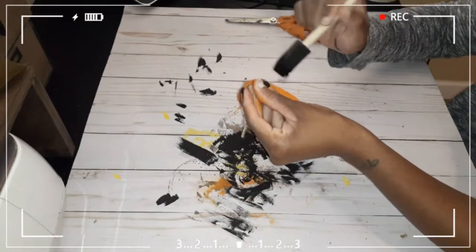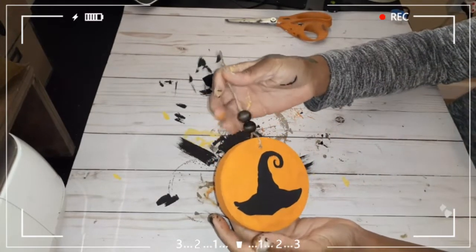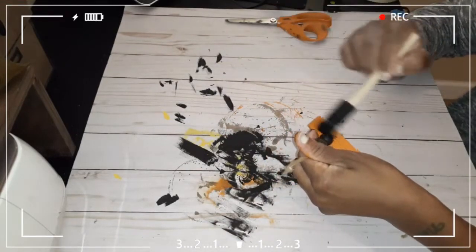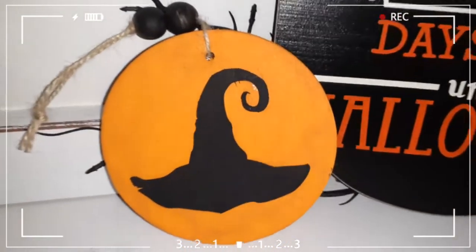With a couple of the signs, I didn't like how much of the stain was showing, so I went ahead and added some black chalk paint to the beads just a little bit to make them look distressed, while still being able to see some of the wood and the stain underneath.